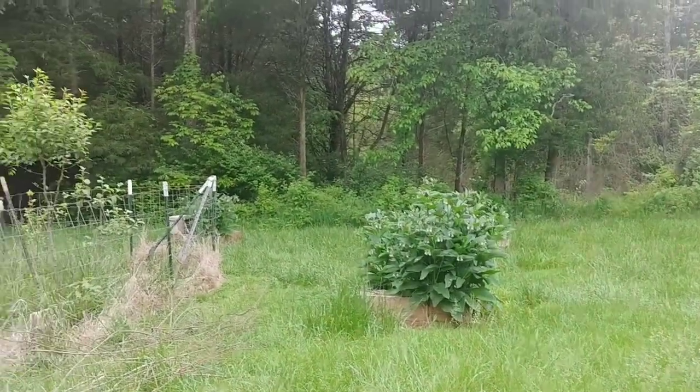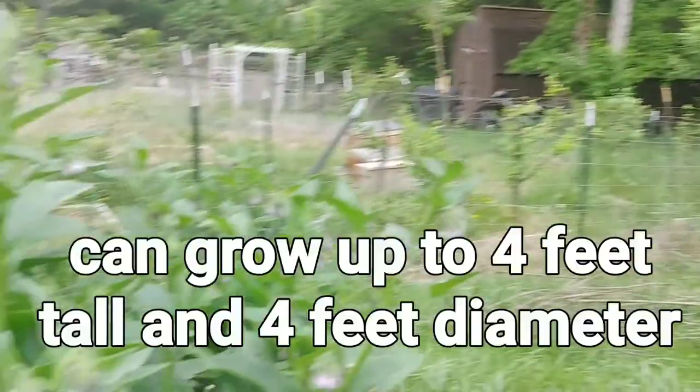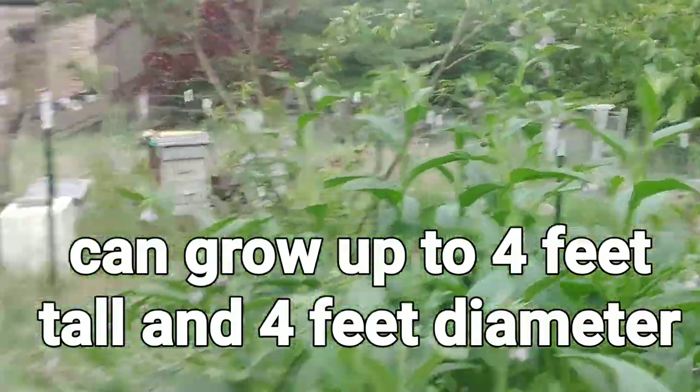I use them all over the place. They are literally all over my yard. Pretty much all these outer raised beds have them in it.